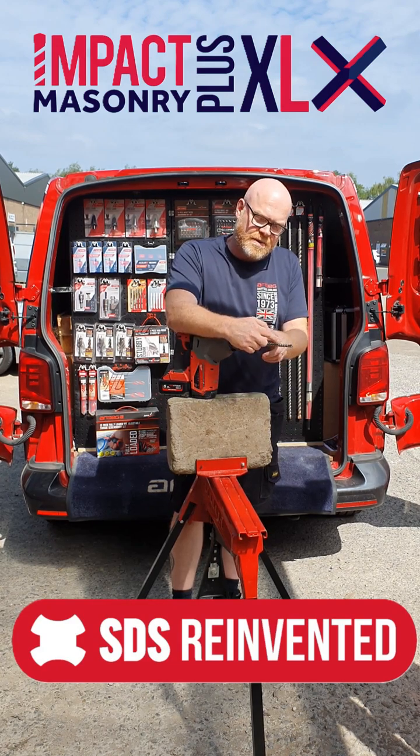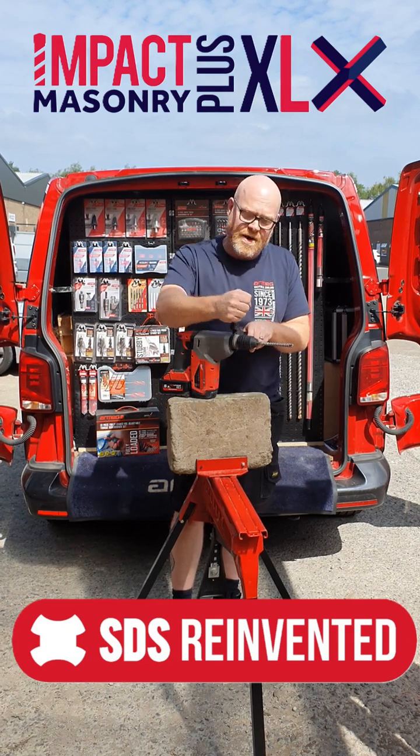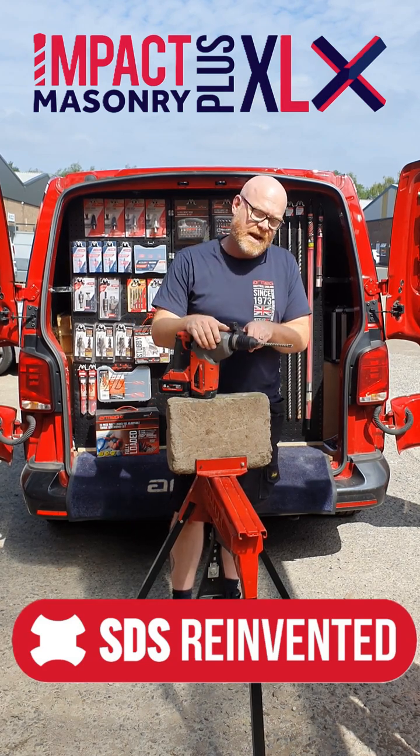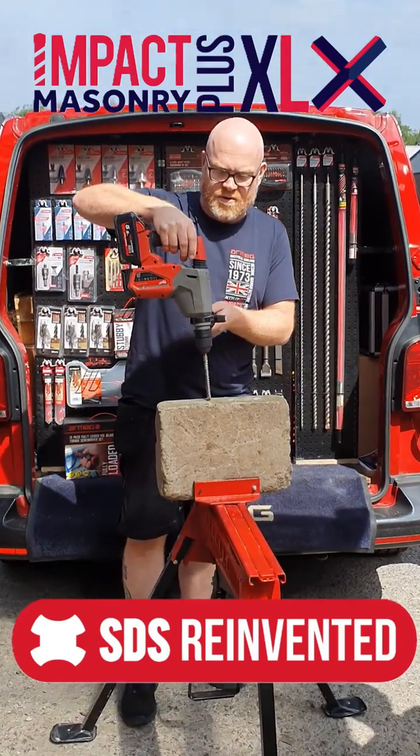We also have the super quick spiral, which enables you to get the full depth of the hole in one hit without having to go in and out to clear the dust. Let's show you how it works. We've got a concrete curb stone here.